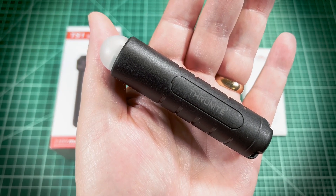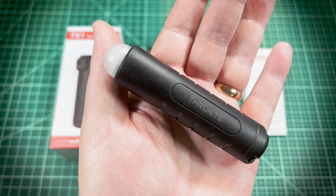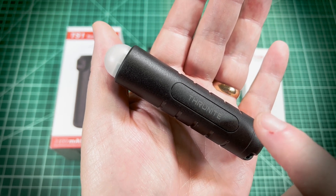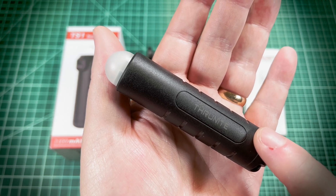Do you really enjoy camping and getting off the grid for a few days? Or perhaps you were just looking for the world's smallest 18650 power bank. Then the ThruNight TS-1 Survival Light should be on your radar.